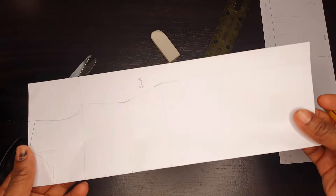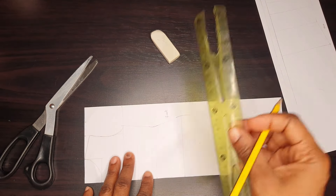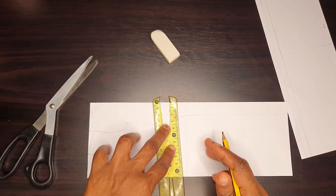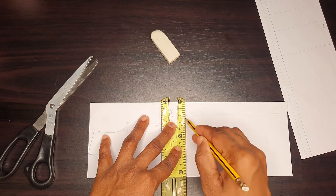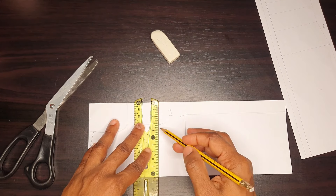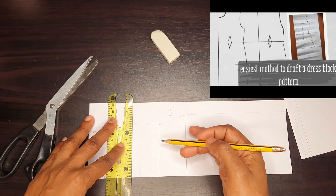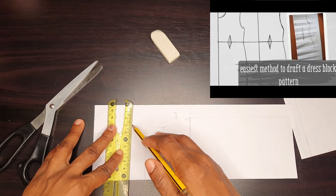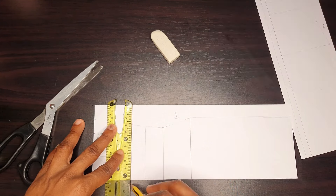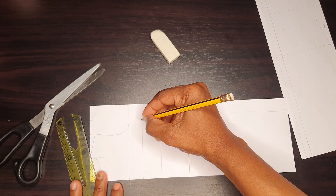First you need your foundation pattern. I've always said that a foundation pattern is very necessary, so you need your foundation pattern traced out on your pattern paper. I have a video on how to draft a fitted dress block pattern — just scroll down through my videos and you'll see it. With your foundation pattern you can tweak it to create whatever design you like.